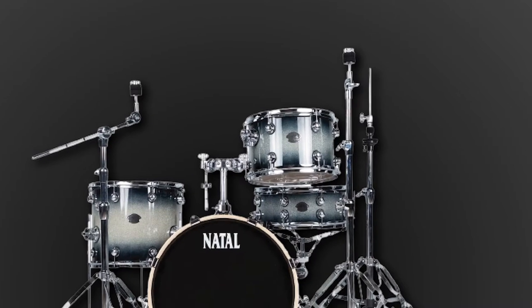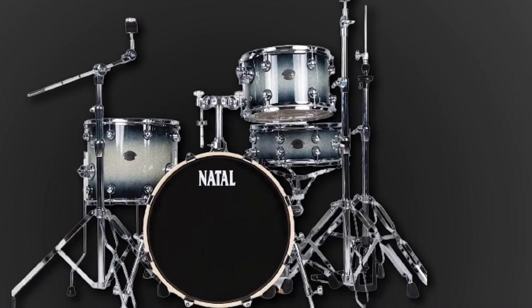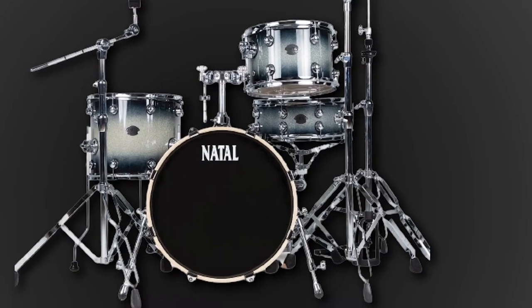The one small downside is that the stock heads will definitely need replacing. However, this is a small price to pay to get the best out of this fantastic piece of gear.